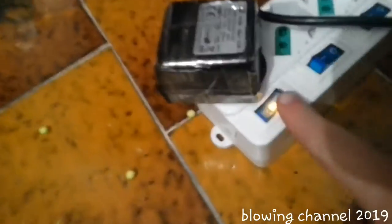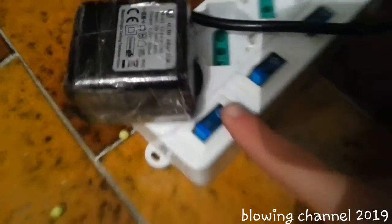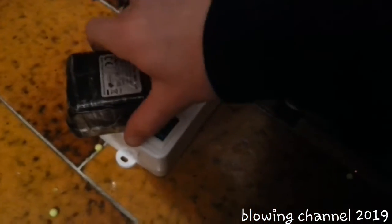Another way to use it: if you're connecting like this, when you turn it on and then turn it off after a few seconds, it turns off slowly. As you can see, the capacitor powers the switch and the switch turns off slowly.